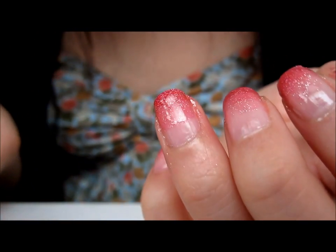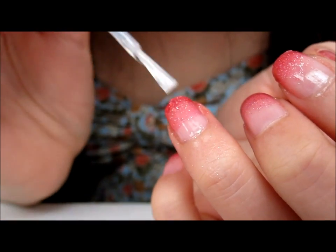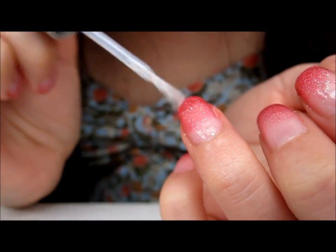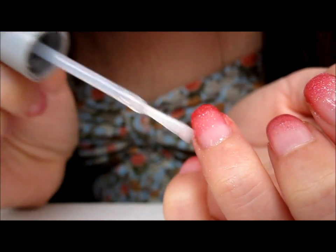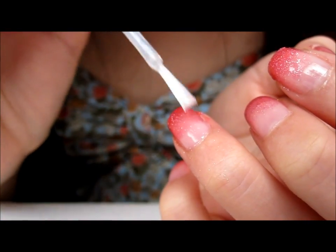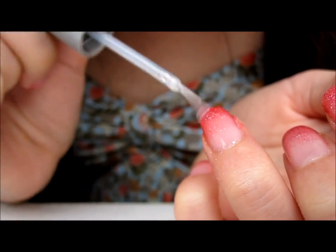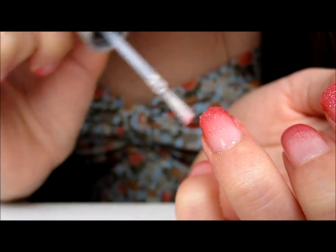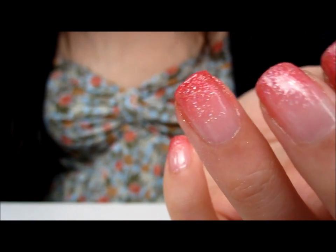And now I'm going to put the top coat on and drag the gradient. And that's it — that's pretty much how I do my gradient nails. If you guys have any questions or requests for nail tutorials, please leave a comment, and I'll talk to you guys later.